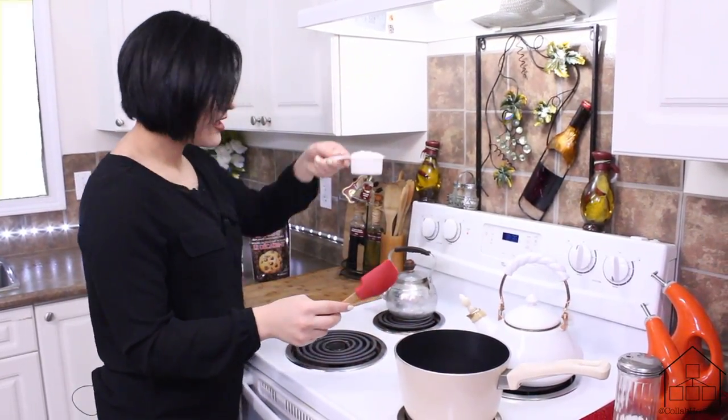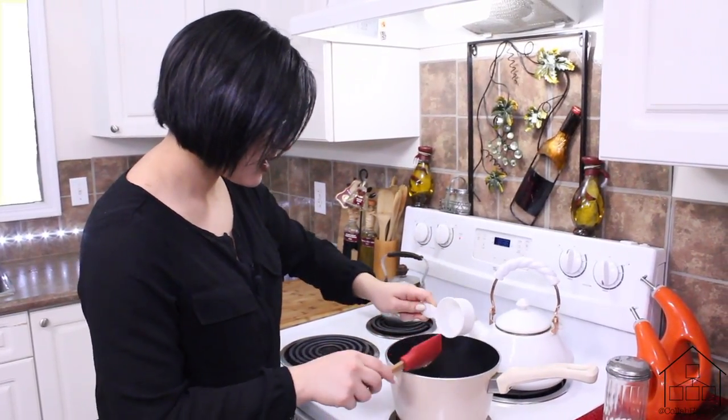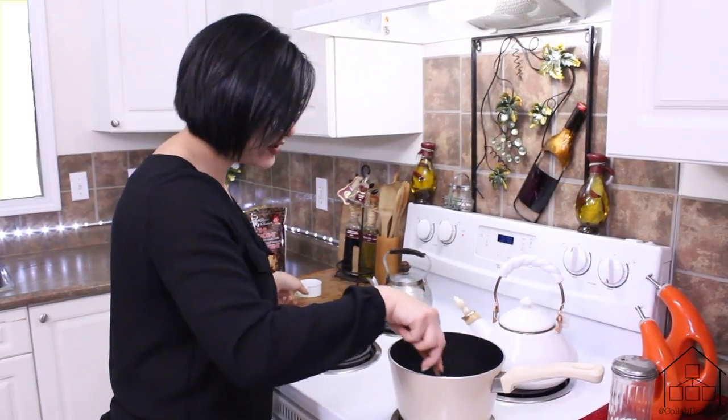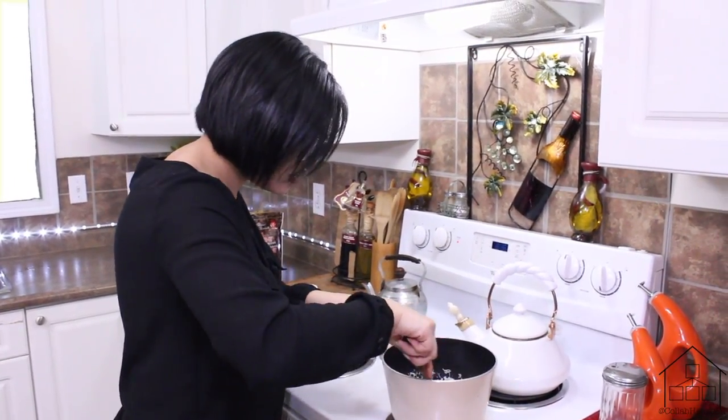Then we're going to take half a cup of shredded coconut. Now you can totally skip this part if you wish — if you don't like coconut or are allergic, you don't need to put it in.